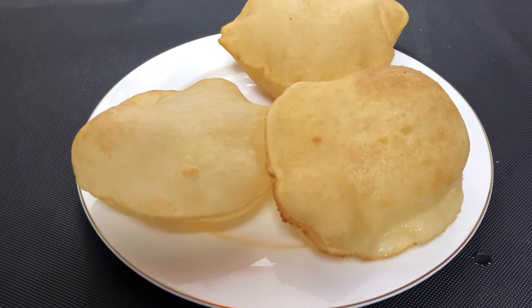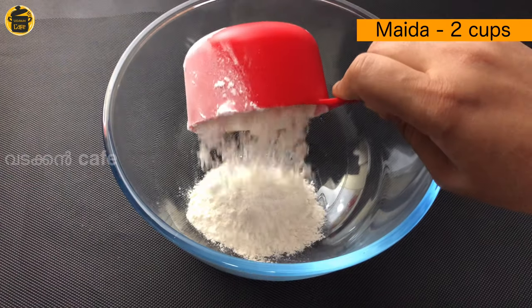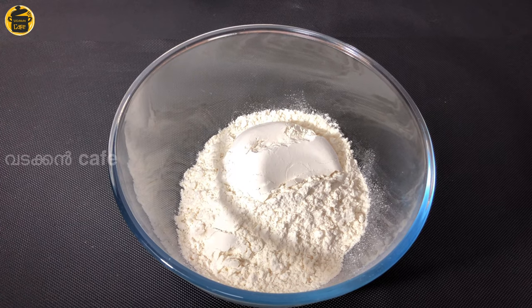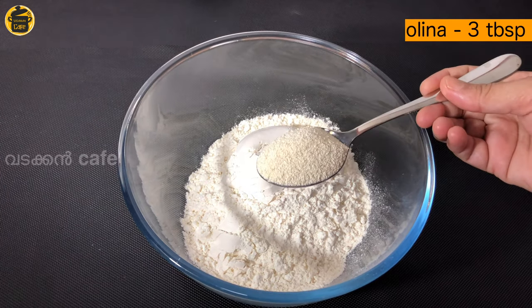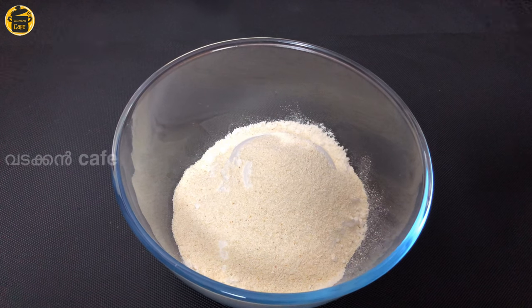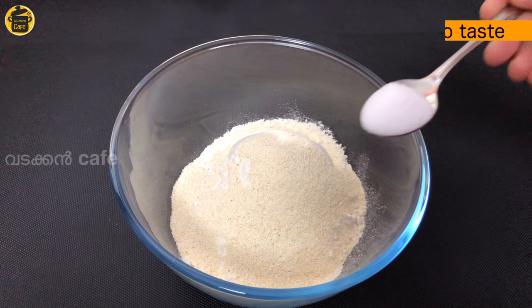I am ready to eat the yeast. After this, I will add 3 tablespoons of rice. I made the yeast. I will add 1 teaspoon of butter.